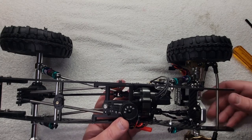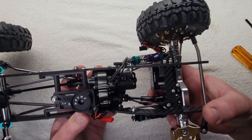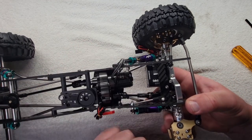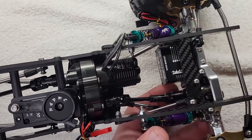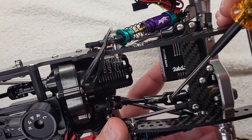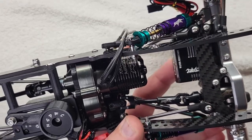Now cycle your suspension to make sure that at full bump you're not bottoming out right here at the slip. You want to make sure that at full bump you're not bottoming out. We've got about an eighth-inch clearance in there, so we're good to go.